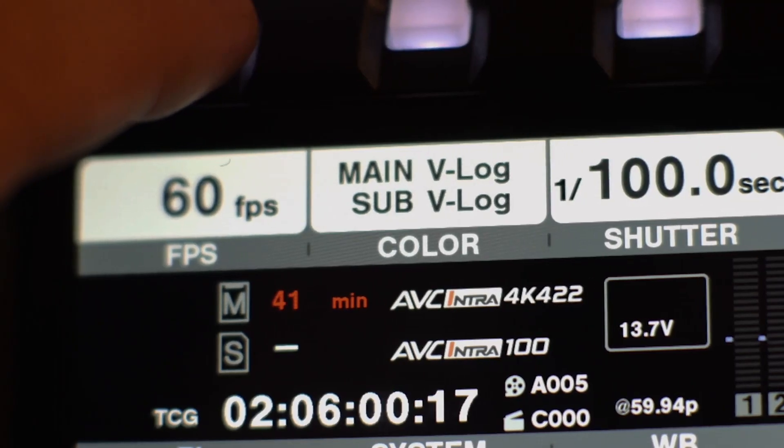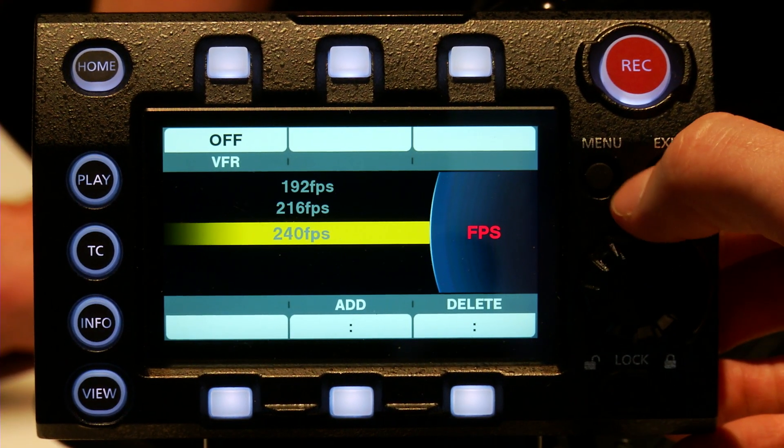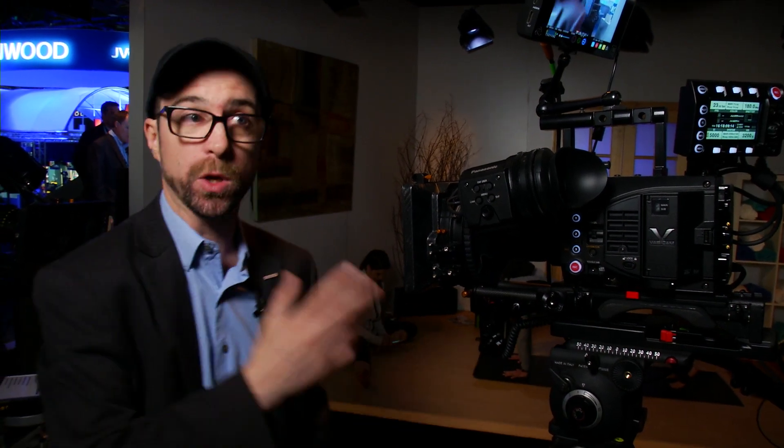On the LT, in 4K you can go up to 60p in a 4:2:2 color space. In 2K, in a crop mode, you can go up to 240 frames. So if you're going to be overcranking and doing high speed stuff and you want to get incredible slow motion, you've got a camera that you can really do that with.